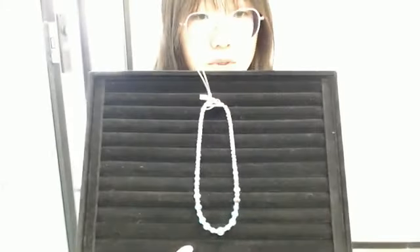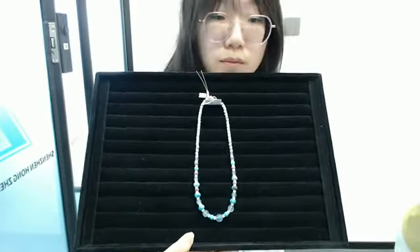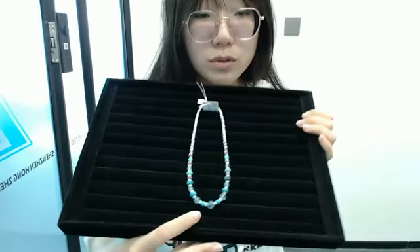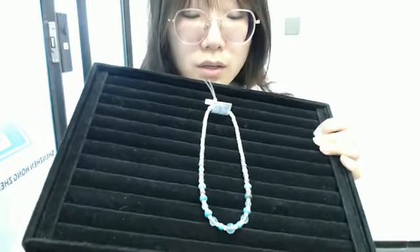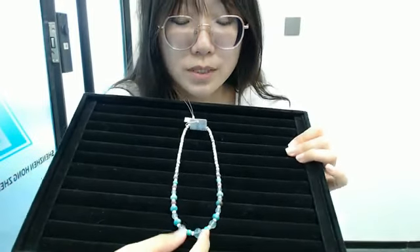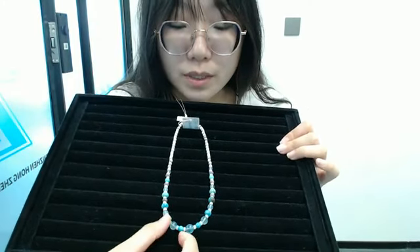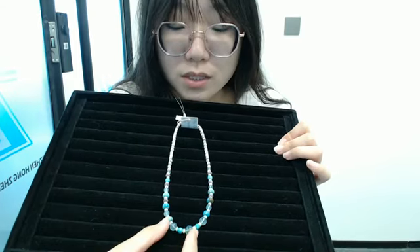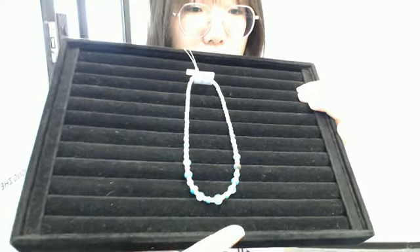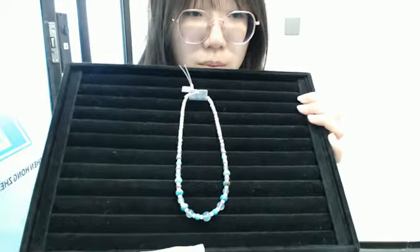If you like this pretty necklace, please feel free to comment in the live stream. The necklace is made of different size beads — blue or primary round beads, white shell fishy beads, blue turquoise round beads, drum-shaped beads, and carolite round bell beads. I hope you can like this pretty necklace. Feel free to comment in the live stream below.